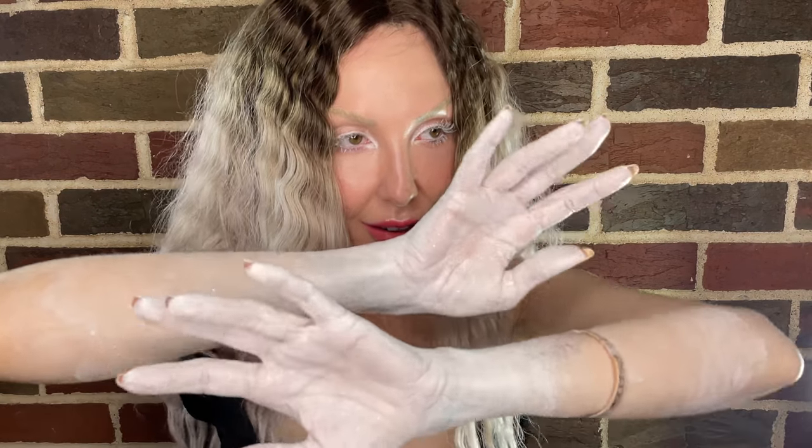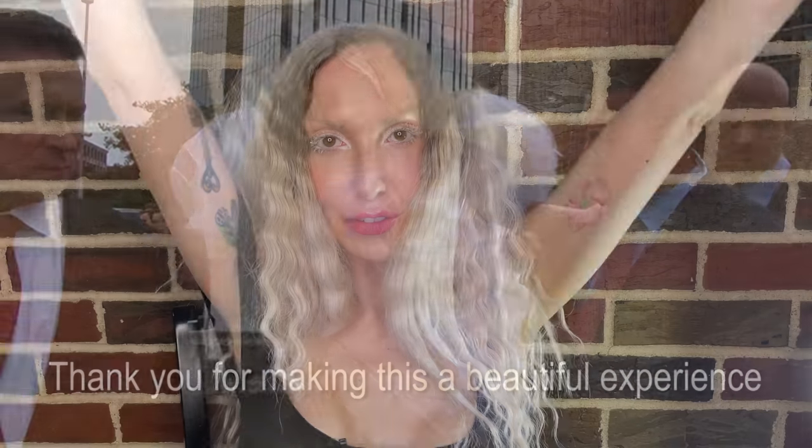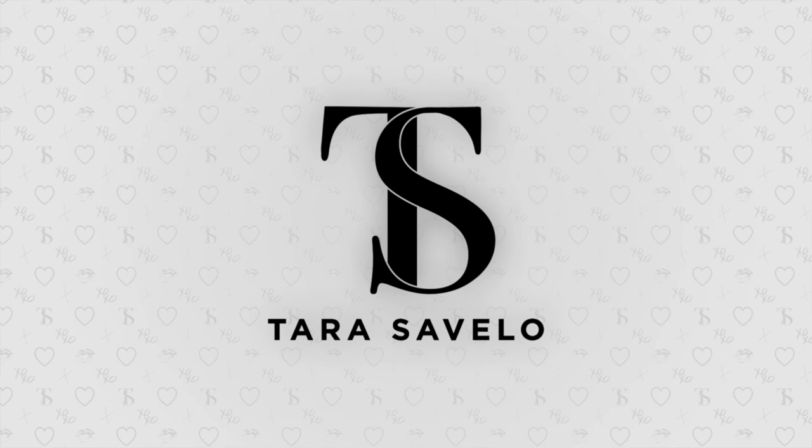Hi, today I am recreating the Venus look from Berlin in 2013 during the art pop era while promoting art pop and Venus. If you would like to learn how to recreate this look, keep watching. This is one of my most requested looks of all time, surprisingly enough for me, not for you. Let's get into the skin.